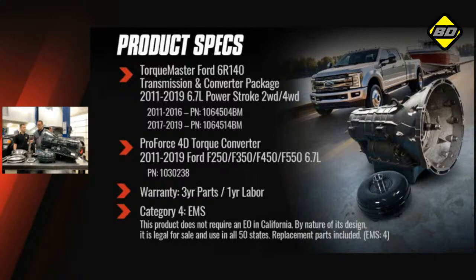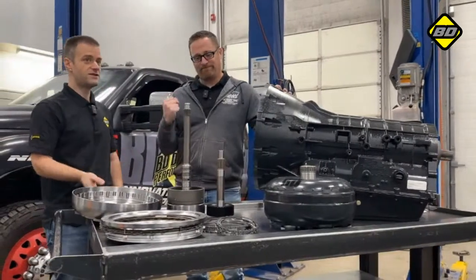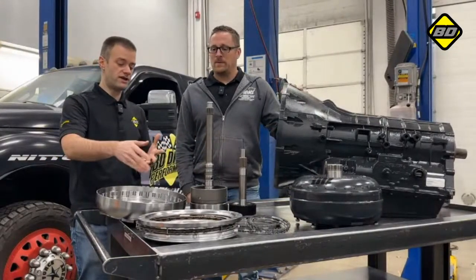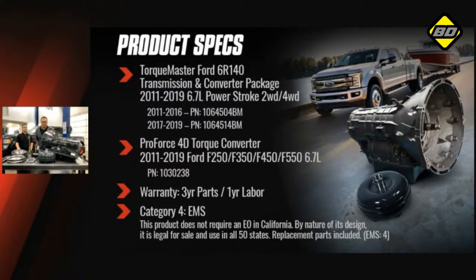Moving on to product specs: this is our TorqueMaster for the 6R140, and it fits the 2011 to 2019 6.7-liter Power Stroke Super Duty in two-wheel drive or four-wheel drive. We've got two part numbers — the only difference is the year range: 2011 to 2016 and 2017 to 2019. And if you just want the 4-disc torque converter by itself, you can buy that separately — it fits 2011 to 2019 across all years, and there is just one part number for that: 1030238.